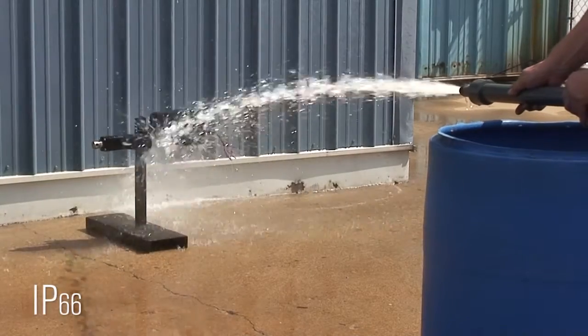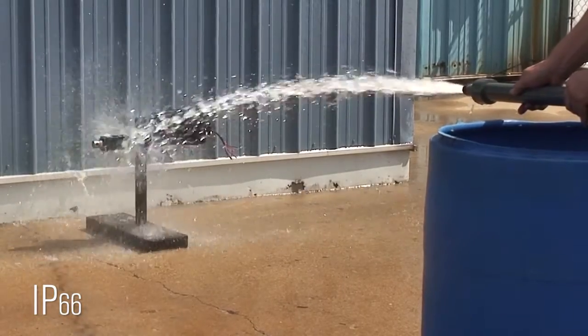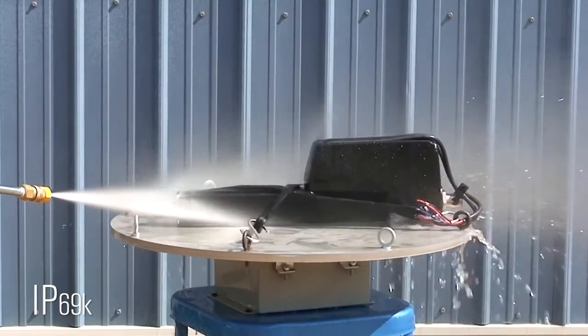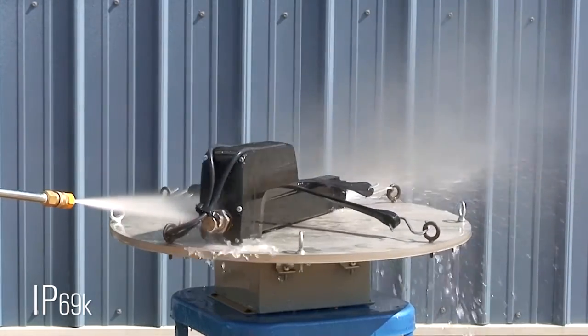An IP66 rated unit would be protected from dust and high-pressure water jets. For protection against dust and short periods of immersion in water, a unit would be IP67. IP69K is protected from dust, as well as close-range, high-pressure, high-temperature spray downs.